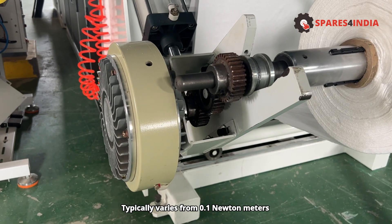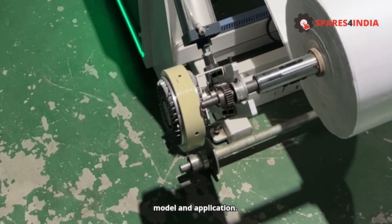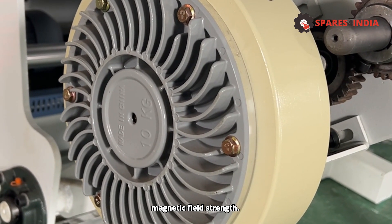The torque range typically varies from 0.1 Nm to several hundred Nm, depending on the model and application. The brake is typically controlled by adjusting the input current, which regulates the magnetic field strength.